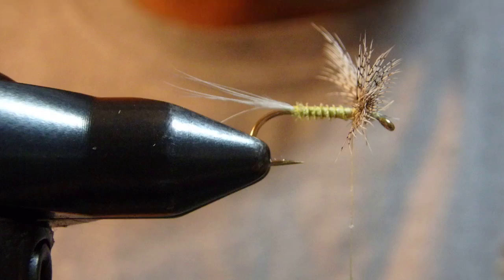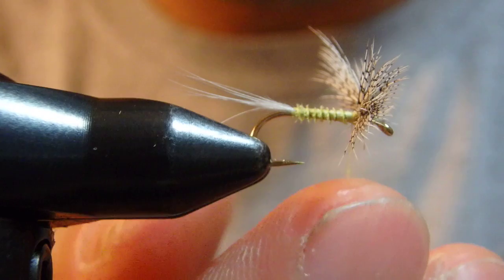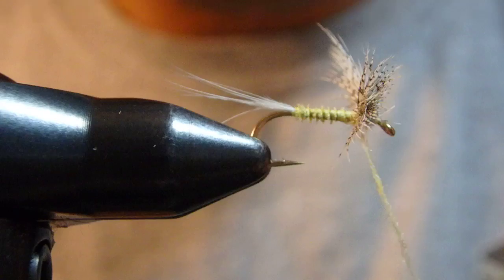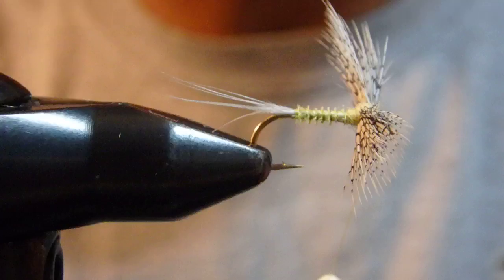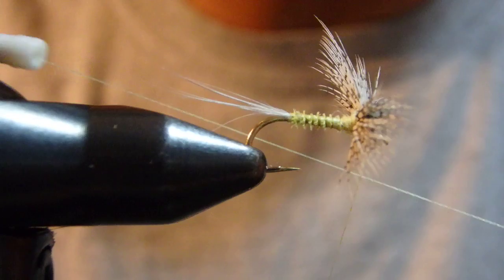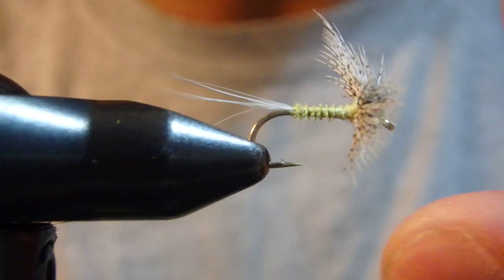Okay, the last material here is super fine dub for the thorax. Figure-8 on top, figure-8 on top, one more, then figure-8 under the wing. Whip finish.